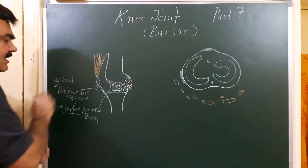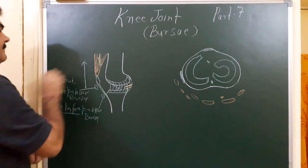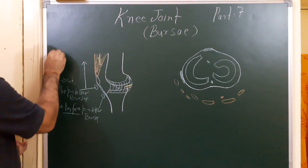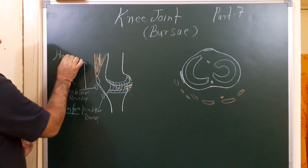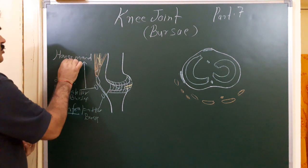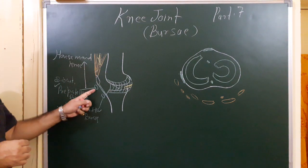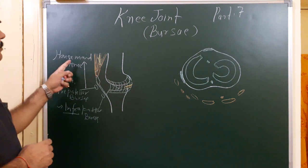This pre-patellar bursa, when it enlarges, in some cases this condition is known as housemaid's knee.